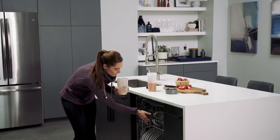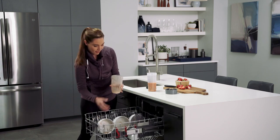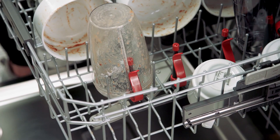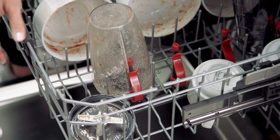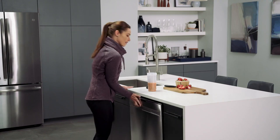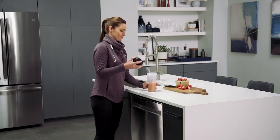Now, tall items will come out spotless no matter what you make in them, thanks to integrated bottle jets in the top rack. From smoothies and sauces to protein shakes and more, our bottle jets wash deep inside, so your tall items are always ready to use.